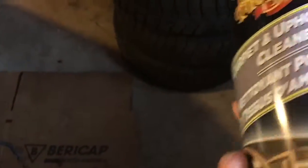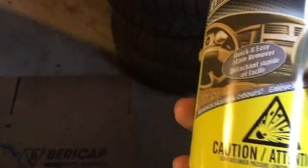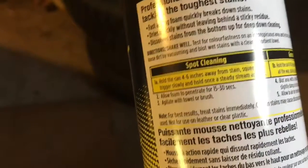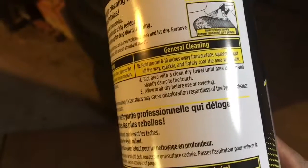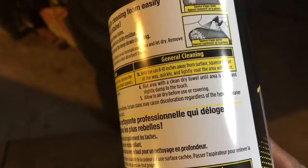Not too long ago — I think yesterday — I went to the store and I got some carpet and upholstery cleaner from Meguiar's. I never tried it, so I'm just going to see how it goes. I was stuck between this or Turtle Wax — people say that's good too. But if we look on it: carpet and upholstery cleaner, quick and easy stain remover. And it says for general cleaning, just hold the can 8 to 10 inches away from the surface, then blot the area with a dry clean towel.